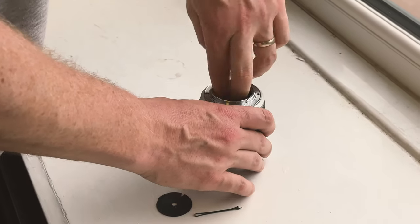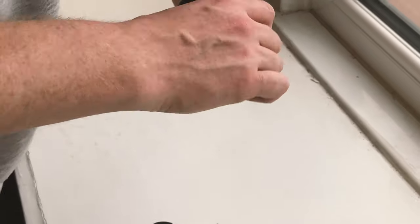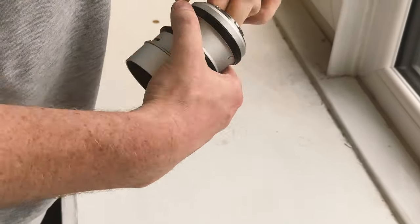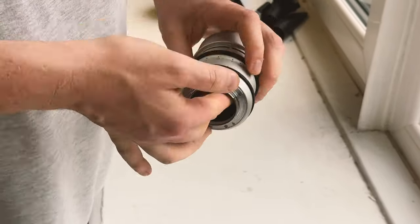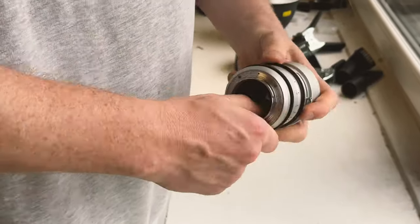With regards to ease of use, the focusing, changing of aperture, and changing the spherical aberration lever are all super easy — no stress whatsoever. When using focus peaking on your camera especially, making sure you're in focus isn't too challenging, and I don't think this lens has a steeper learning curve than something like the Petzval lens does. One negative is that changing the drop-in aperture plates is quite time consuming as the thread is quite long and fiddly. So unless you've got plenty of time, if you're going to use one of the plates, pick one and stick to it.